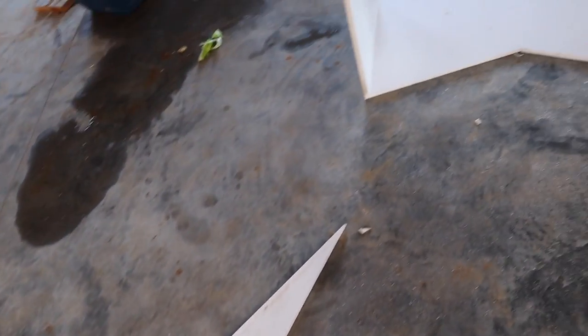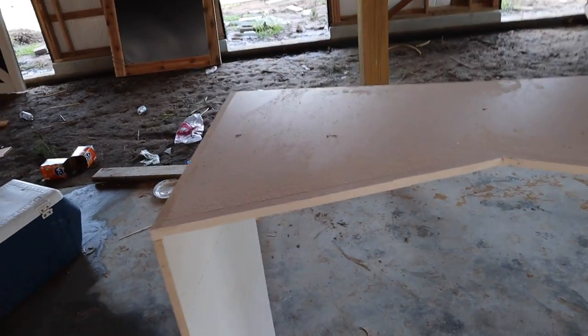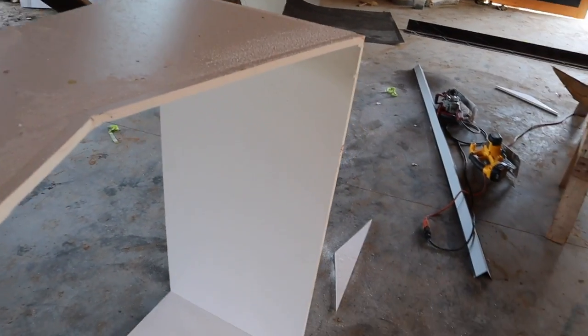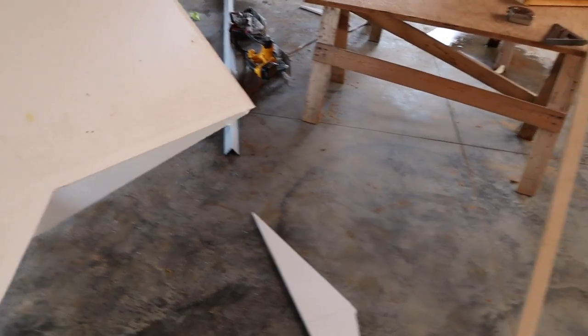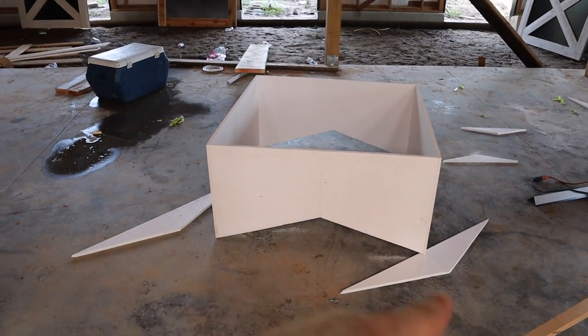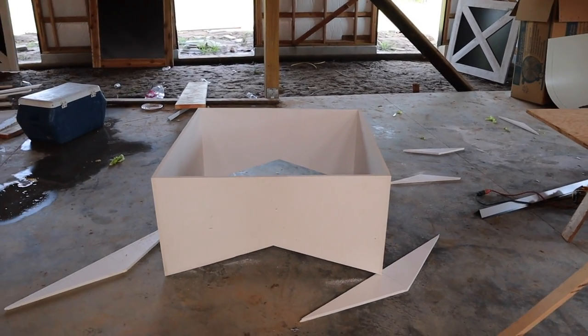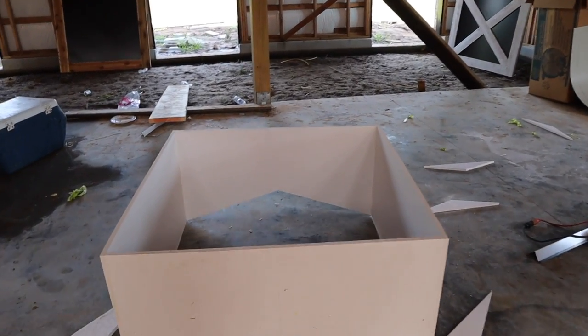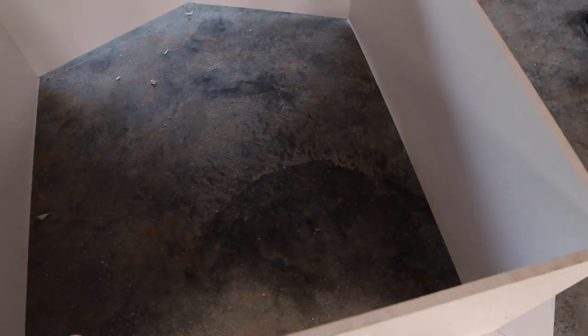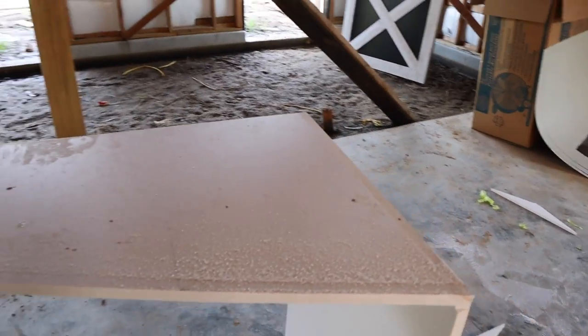You see these triangles on the floor — that is because we cut them out of the base. This is a base; it's going to sit down on the roof. It's up on its edge right now. Let me flip it over so you can kind of see what it'll sit like on the roof. There's the roof pitch coming in and going back down. We just measured that out.